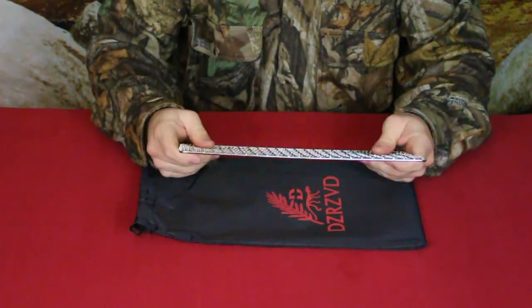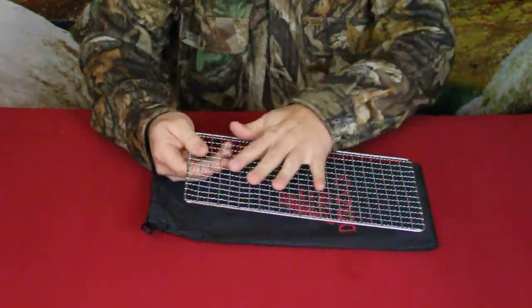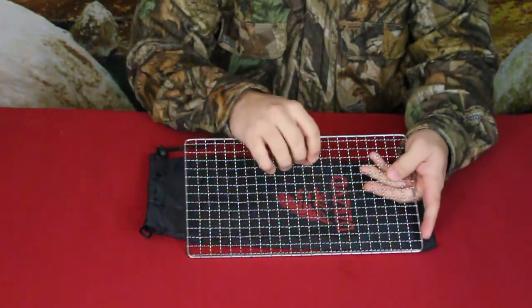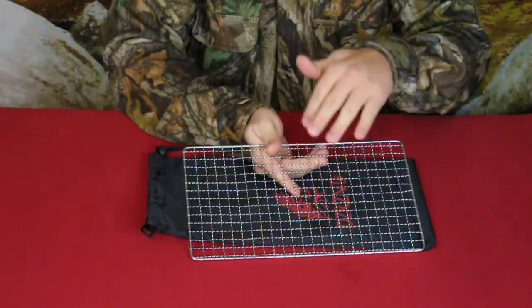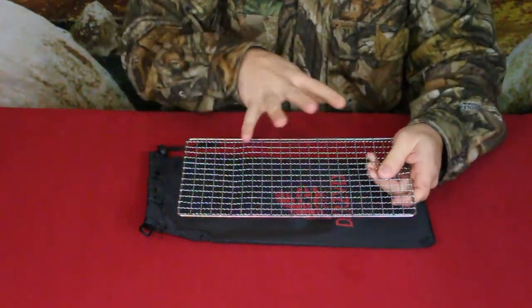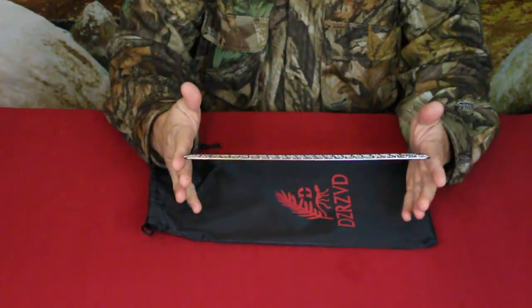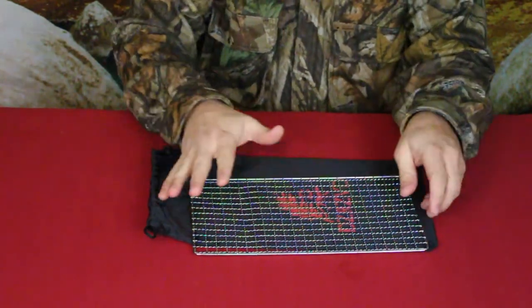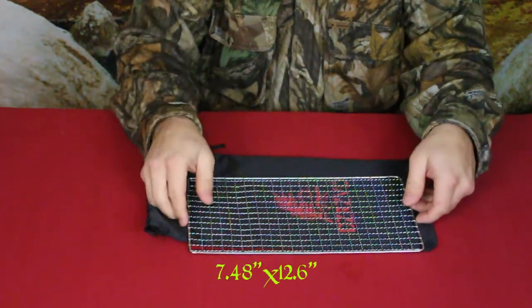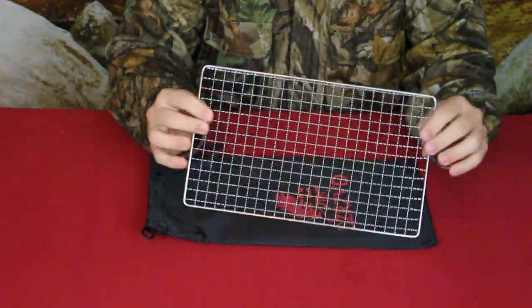This is for those of you who do bushcraft or general more primitive style camping and don't bring along an actual grill — it's just the grill surface so you have something to cook on. It's made out of regular stainless steel with a cross-grid pattern, and these aren't straight cross bars — they're a wavy style. It's fairly close together, so you can put fairly small stuff on it. If I remember correctly, I believe it was seven by twelve inches.